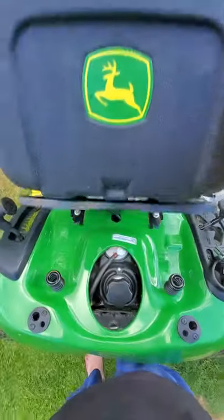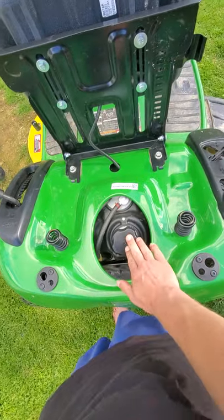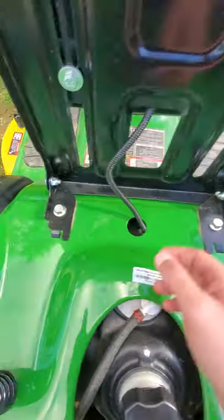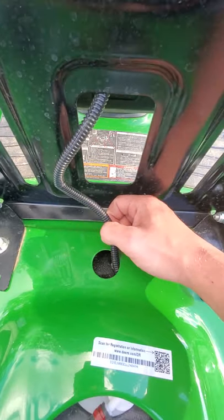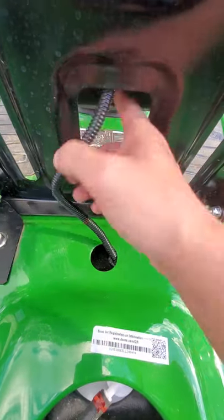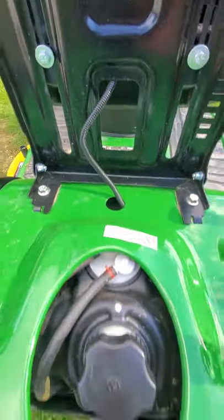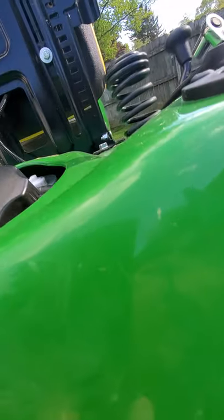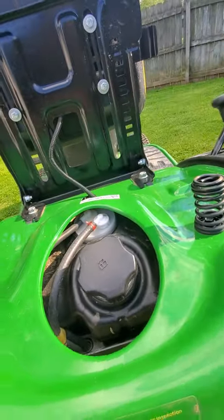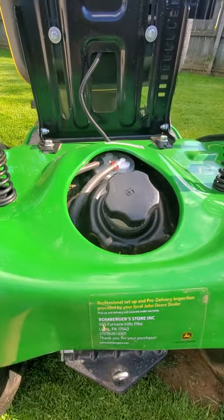There's the gas tank. And again, here is that wire — I'm not sure exactly where it goes, but it connects to the seat and probably runs to the transmission somewhere.